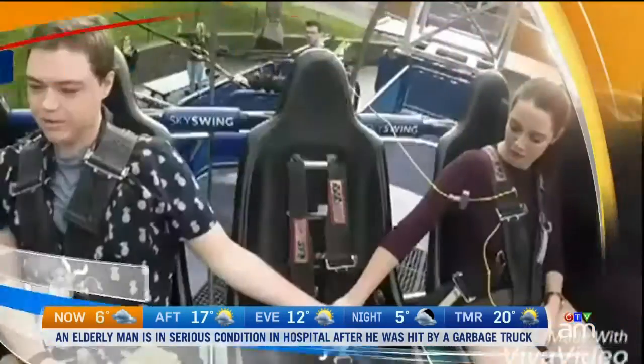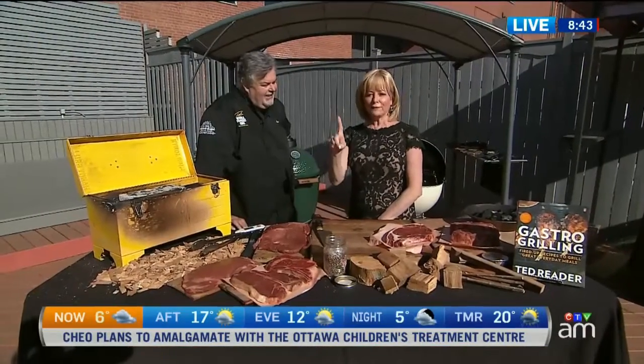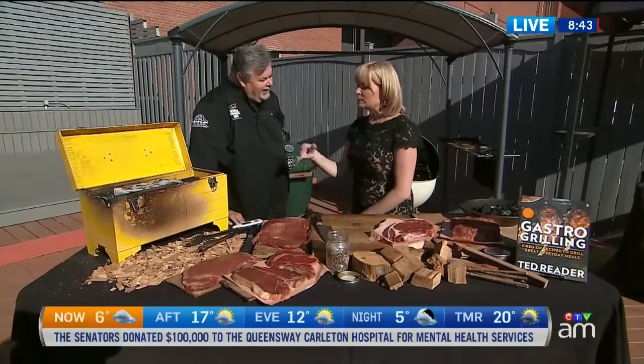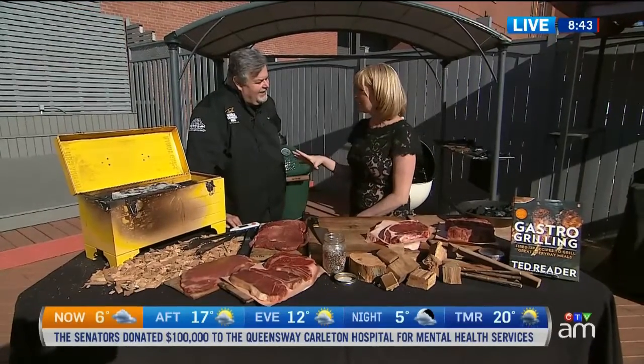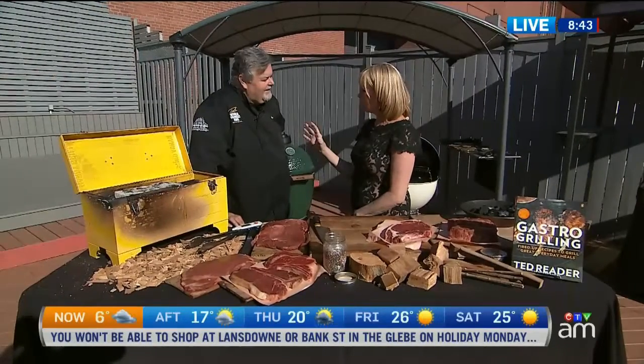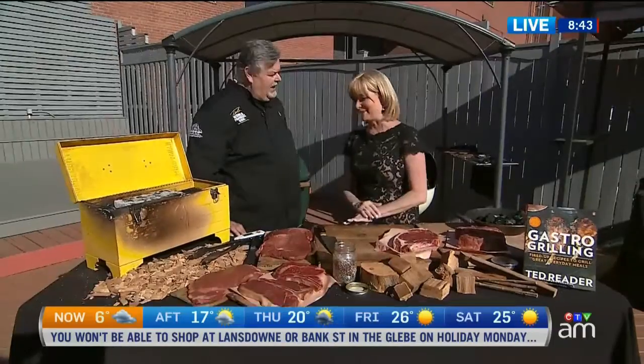Word has it there might be a little Béarnaise in my future — the upcoming unofficial summer kickoff with the long weekend. So it's time to really get out there. I look at the charcoal and the wood smoke as part of the ingredients of making a delicious recipe when it comes to grilling. It really is all about the flavor.